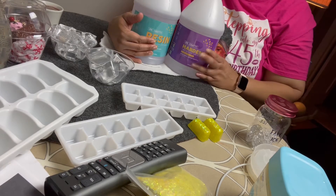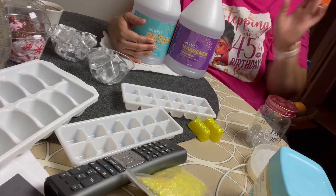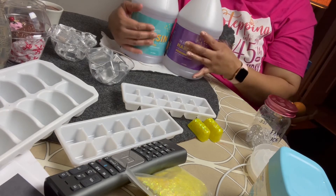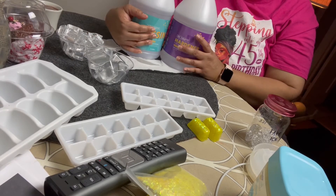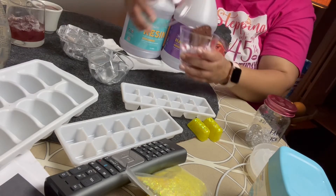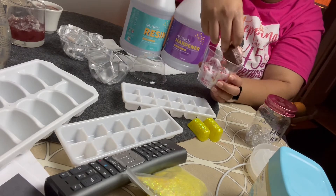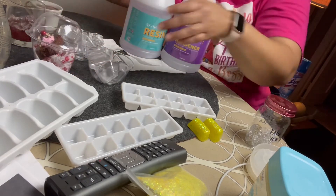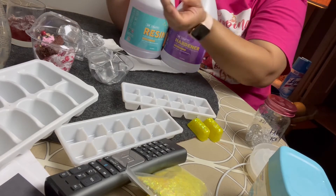I try not to use resin too much because during the mixing process it's toxic. You need to be in a well-ventilated area and wear a mask when you pour it. Once it cures it's fine — it's hard and safe. But it's just getting through that process. These little Dollar Tree decorative pieces have nothing to do with resin, so I can make those all day.